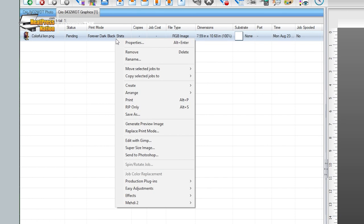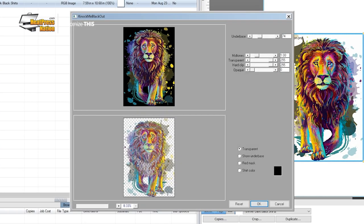Then right-click on your image and go to Production Plugins to choose Knock Me Blackout. From here, you'll want to adjust the underbase accordingly to about 30 to 40, then click OK.